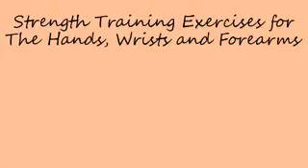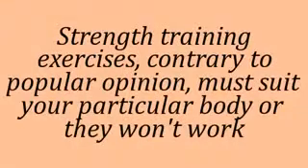Strength training exercises for the hands, wrists and arms. Strength training exercises, contrary to popular opinion, must suit your particular body or they won't work.